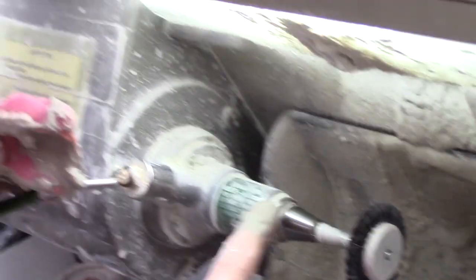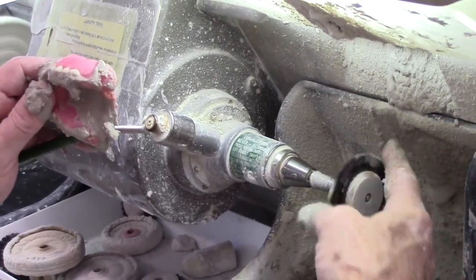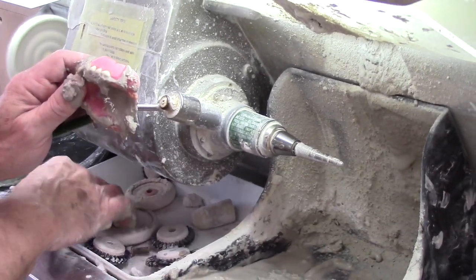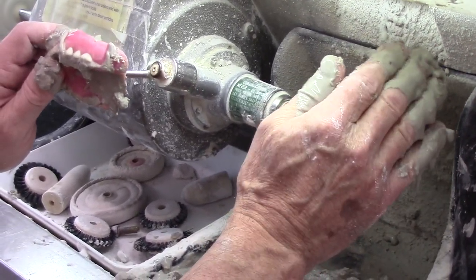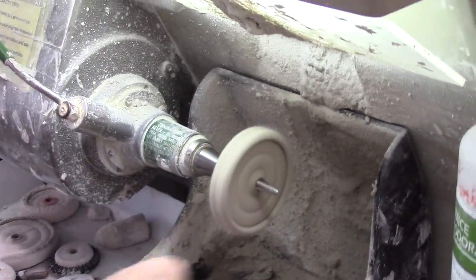Put it on here and it will stop — it doesn't shut the motor off, but it shuts the wheel off so we can unscrew the brush. Then I can put in the rag wheel. Put your hand up so it doesn't throw the water in your face, let the handle up, and now we're spinning again.